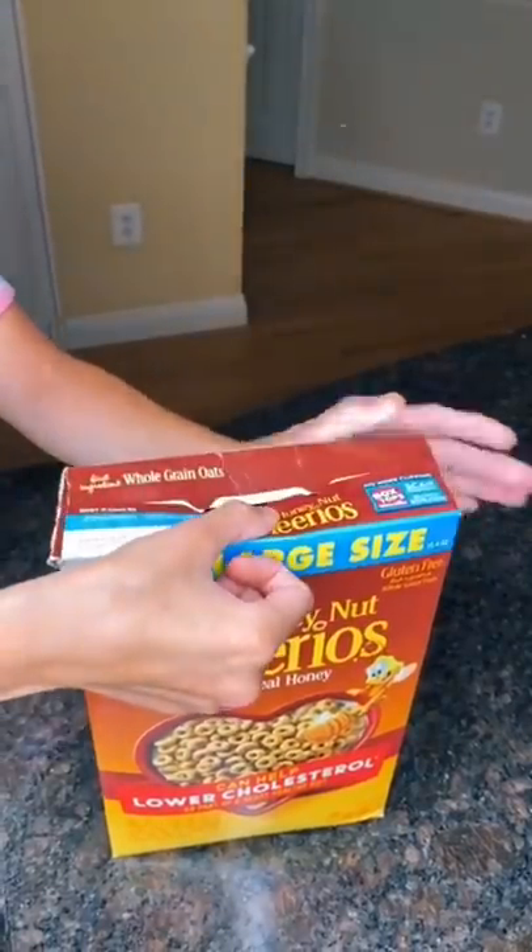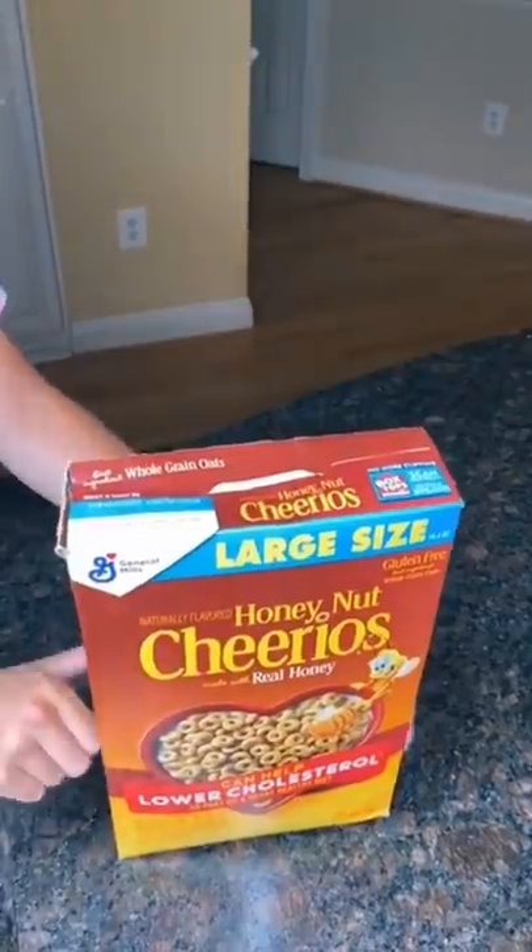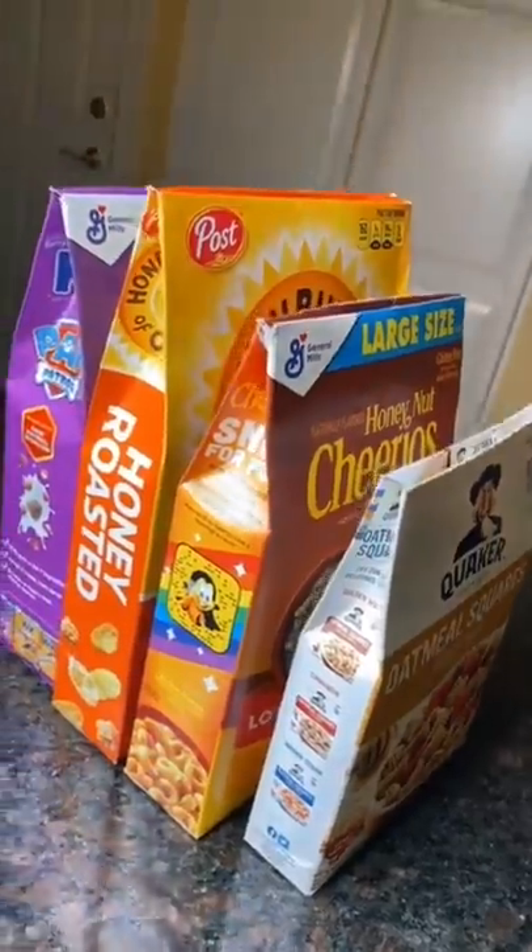Apparently we've all been closing our cereal boxes wrong. This is how most people close them, but I watched a TikTok and there's a much better way. I just can't believe I'm just now finding out about this.